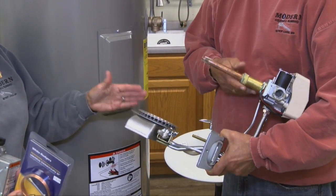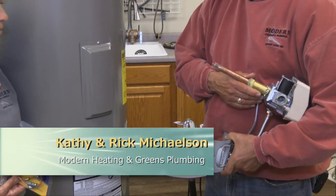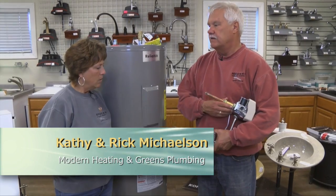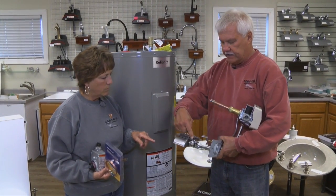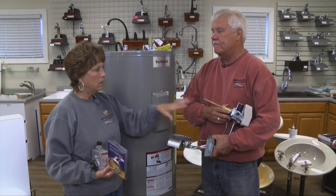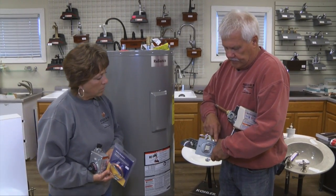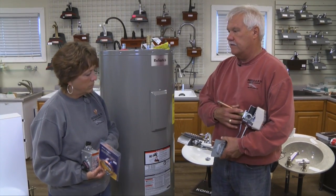So when you say electronic, are they going to hear that snap, snap, snap when it lights? Probably won't hear it because it's very well concealed and enclosed in the bottom of the water heater. But it will do that. The electronic ignition is right down here. It calls for light, and if you look in the door there's a little window — when the water heater is heating, you'll see a nice blue flame around the burner.